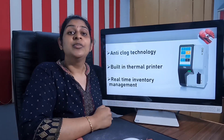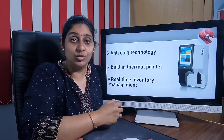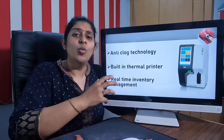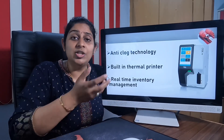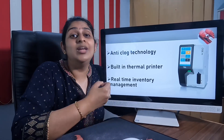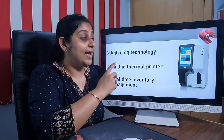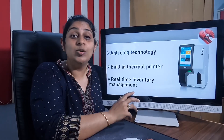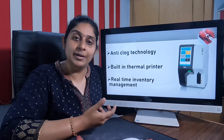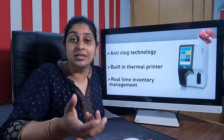What other features can we expect from this machine? It gives around 22 parameters along with three histograms. There are three added advantages in choosing this machine: one is the anti-clog technology, the second is an inbuilt thermal printer. Most CBC analyzers do come with an inbuilt thermal printer.